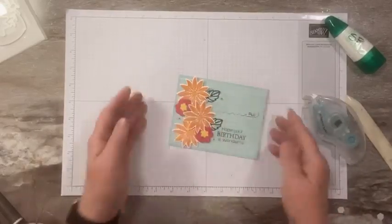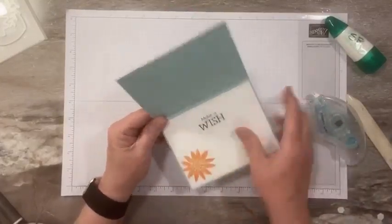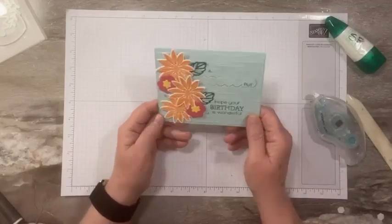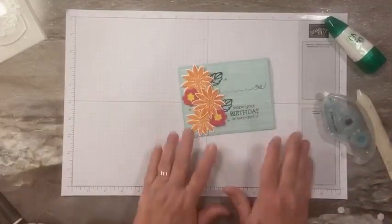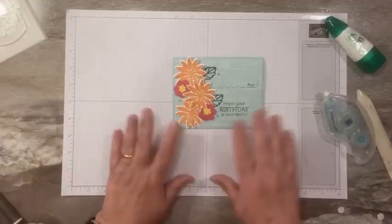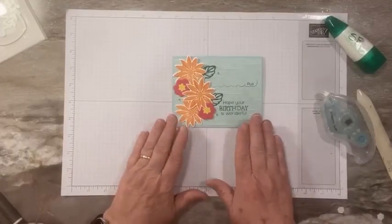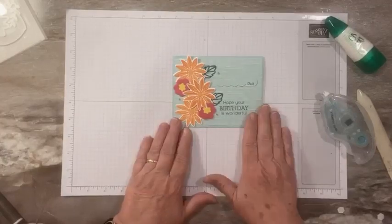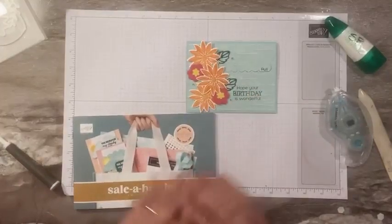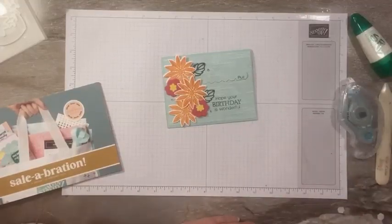Isn't that a fun little idea? You can put the gift card on the inside too if you want, and just decorate the whole front, but I thought it was kind of fun to do it on the front. I hope you enjoyed today's project. I'll post on my blog the list of supplies, the measurements, and a host code, so if you want to order this and earn that gorgeous Softly Stippled paper for free — thanks everybody for stopping by, see you soon!